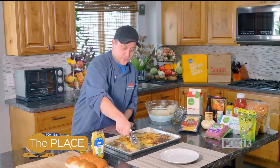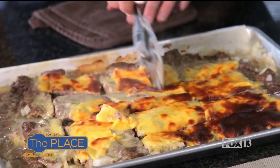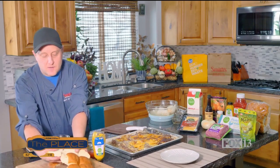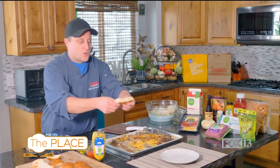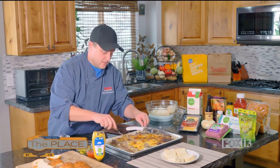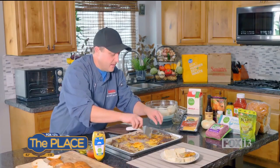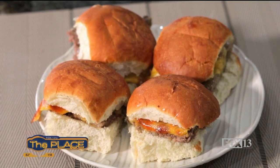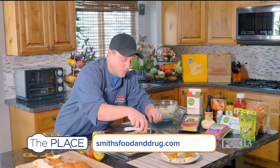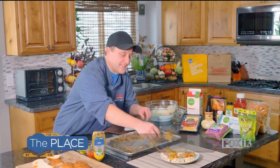Afterwards, get your pizza cutter and cut the big patty into even pieces. Then we'll assemble our sliders — I like to use dinner rolls or Hawaiian rolls, which work perfectly. Take your little cheeseburger pieces, put them on the rolls, and top them any way you like. You can find all these ingredients at your local Smith's. Thanks so much for watching, and we'll see you next time!